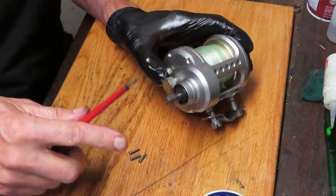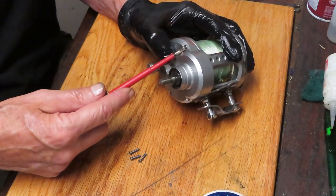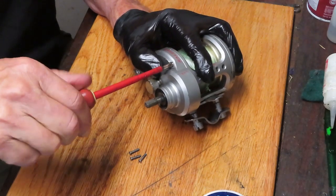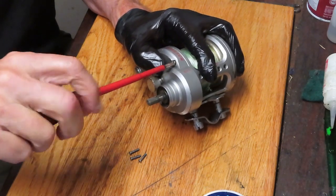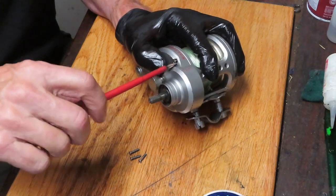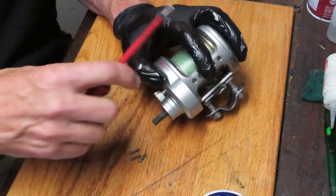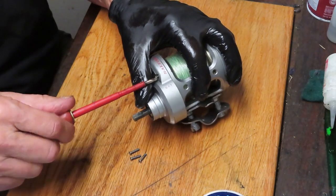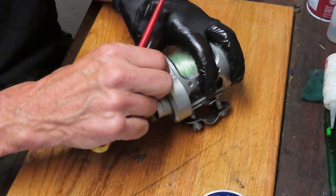This is a high-speed reel — a 6.4 to 1 ratio. That's going to make lures, if you're jigging, come back quicker. A lot of times you need that high speed for those lures because lower-speed reels just can't produce the speed the lures were designed for, and that way you lose strikes because of that.